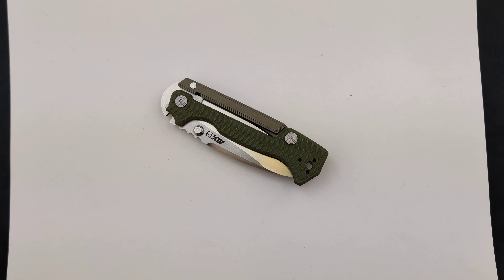That lock is cool. So make sure to get yours today at Blade Ops.